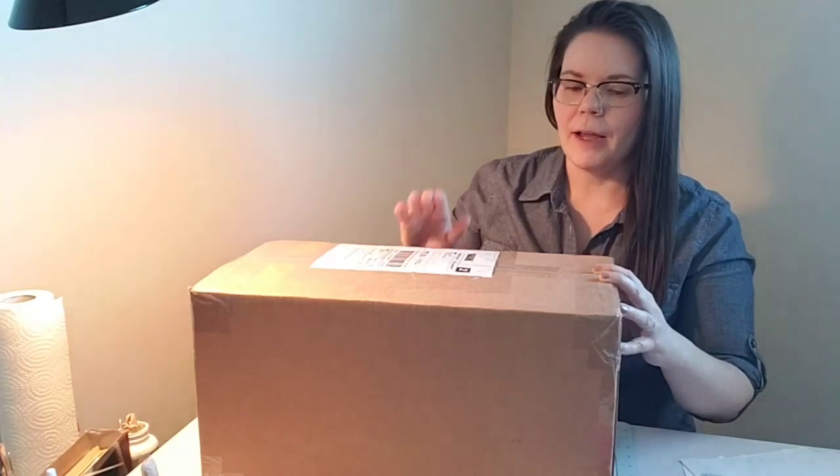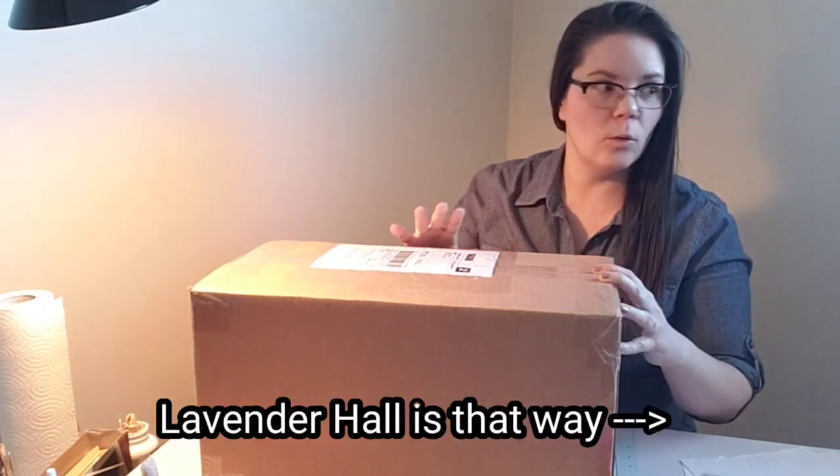I wanted to invest in actually wiring my dollhouse that I'm working on, Lavender Hall, with lights. I originally was going to use batteries, but it became pretty quickly apparent that completely battery-powered lights would just be madness in a house of that size. So I've been saving up and invested in, hopefully, enough lights — at least the ceiling lights for the whole house — and a couple of other battery-powered lights as well. So let's open it up.